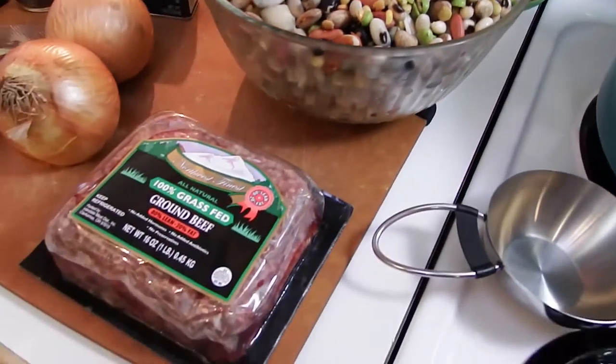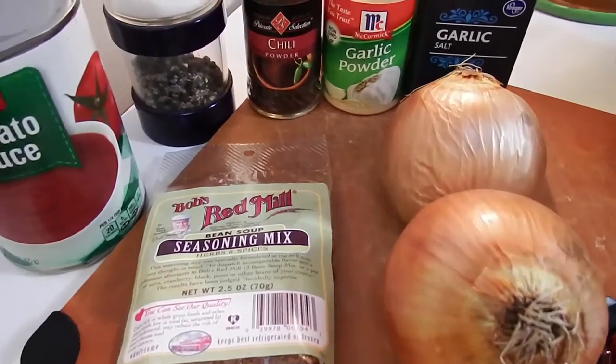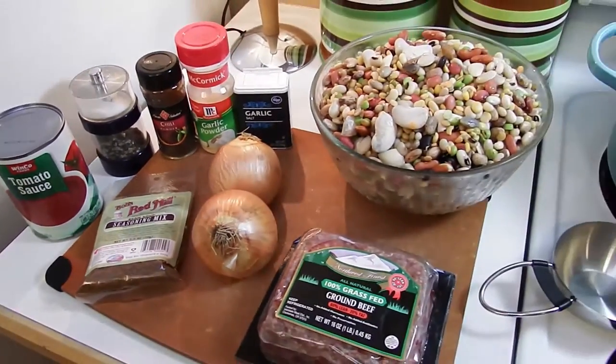And we also have our hamburger meat, some onions, our seasonings, tomato sauce, and seasoning mix. So let's get started.